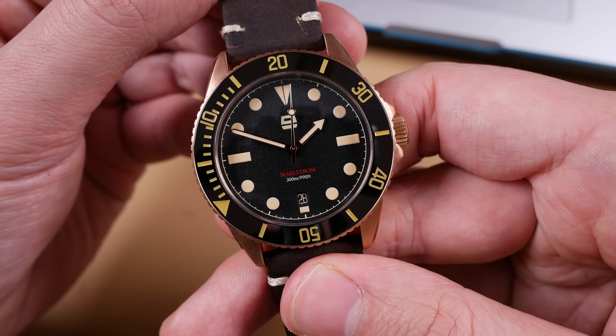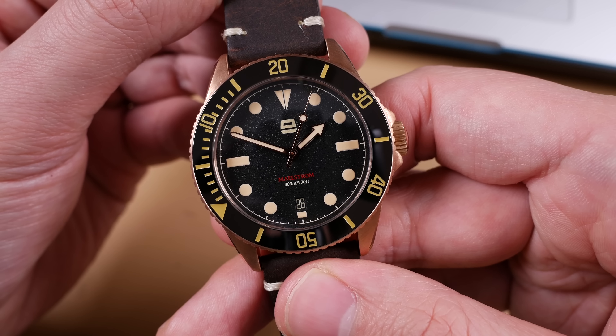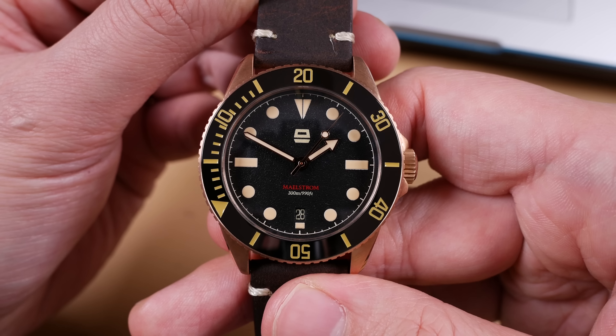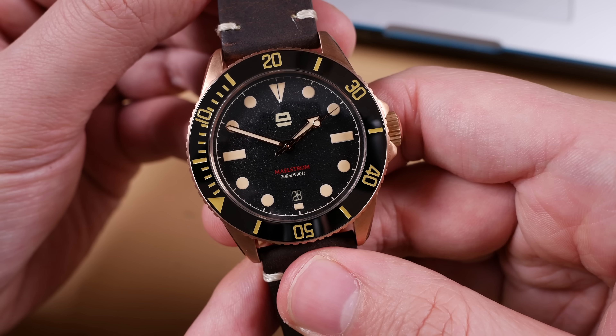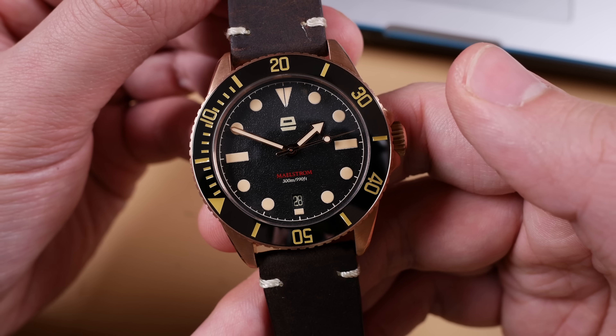I don't usually harp on about specs, but this is offering what a lot of modern consumers like. If you wanted a watch with sapphire, ceramic, high grade bronze, and a dependable movement — this is it.